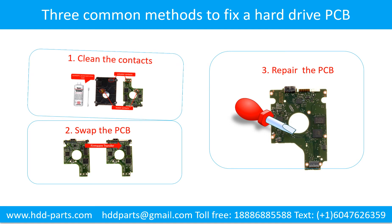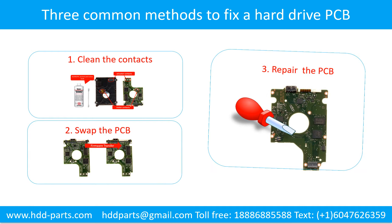The three methods are: 1. Clean the contacts. 2. Swap the printed circuit board. 3. Repair the printed circuit board.